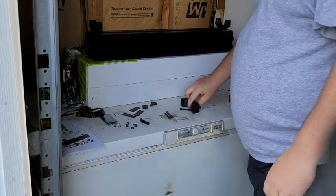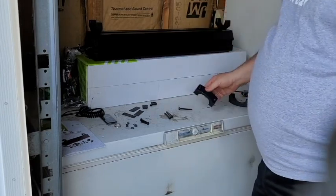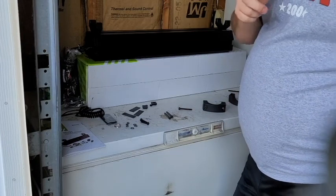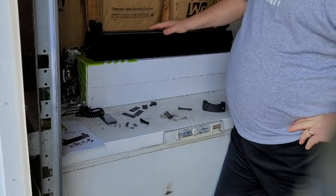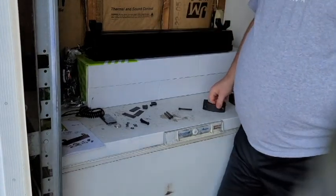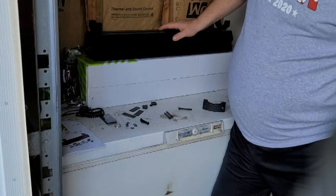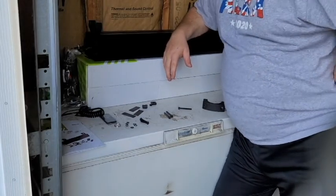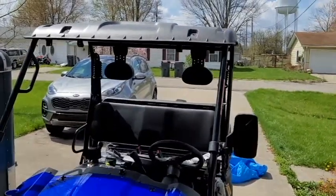All these bolts have to go around the bar of the golf cart for me to secure them. I might end up having to take the roof off the golf cart, which I did not want to do. Stay tuned.